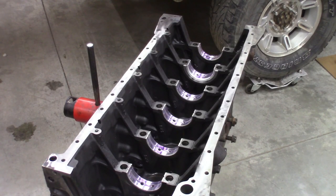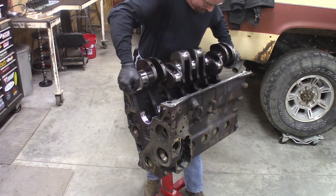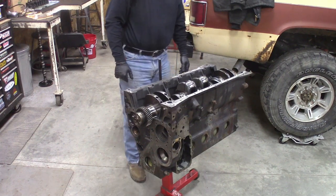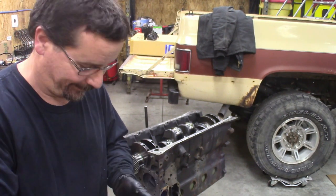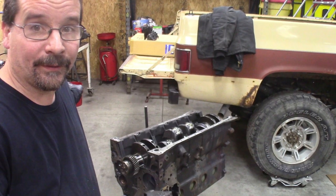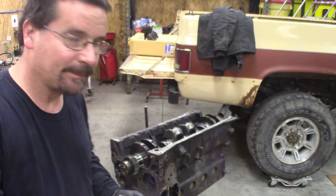Wipe off hands. That crankshaft was heavy — but we got it. Back to work. We'll put the main caps on. Lay them out in order — when we took them apart, writing goes towards the back. Put them in order the way you took them off. Put the new bearing insert in, apply assembly lube, and I'll show you how to torque them.